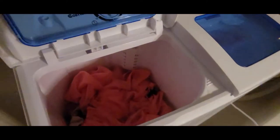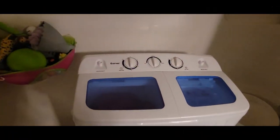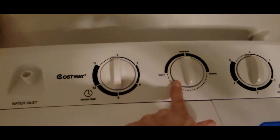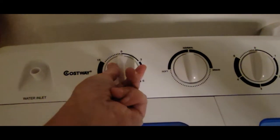You only put about one tablespoon of soap in there, so I put a tablespoon of liquid soap. Let's turn this on. This is set for a normal wash, and this is the timer for the washing amount.